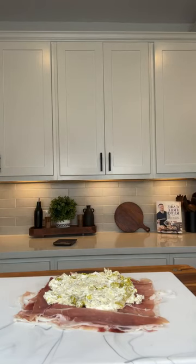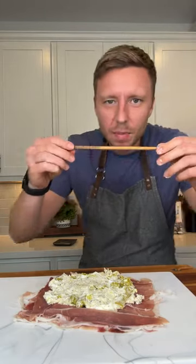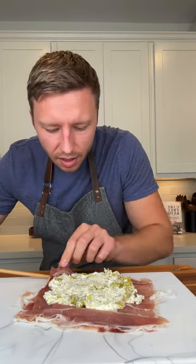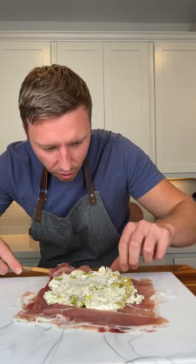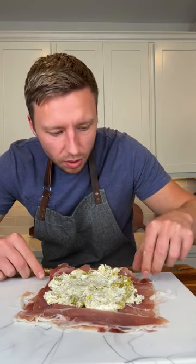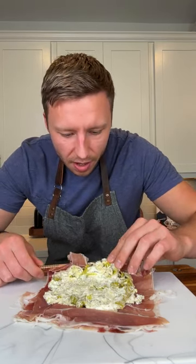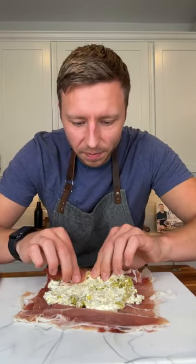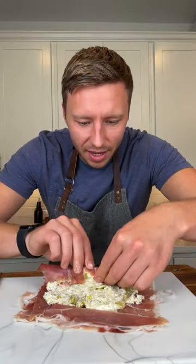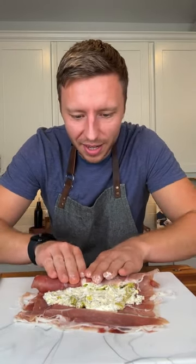I need something like this to put under so I can make sure I'm getting all of the pieces of the prosciutto on this roll. Okay, here we go. There we go — that's perfect. Now we're just going to keep rolling.